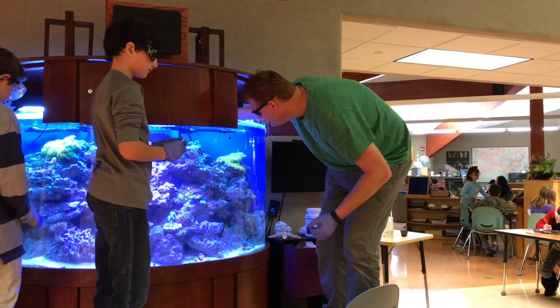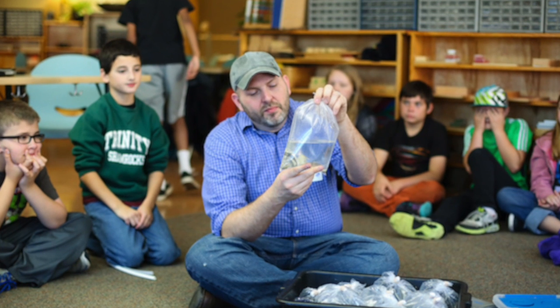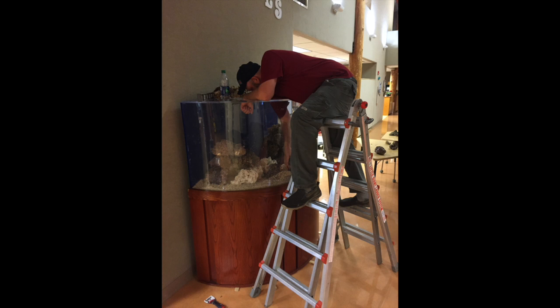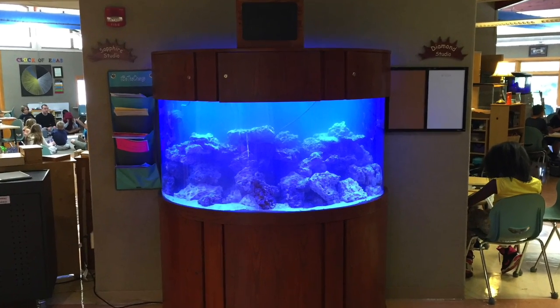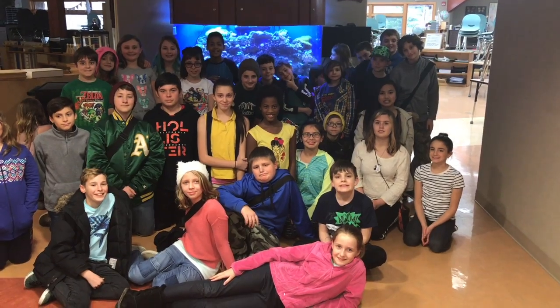Another great experience was the opportunity to learn from the experts in the community. After taking on several projects, we took on an even bigger challenge when a local livestock store stepped out of the norm and saw the need to donate a 200-gallon half-moon acrylic fish aquarium to our classroom to expand our endless possibilities of diving into the ocean.